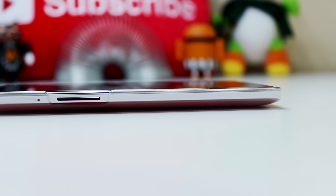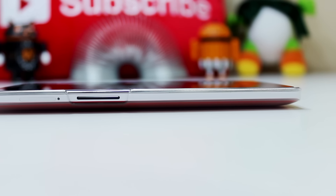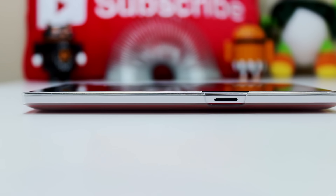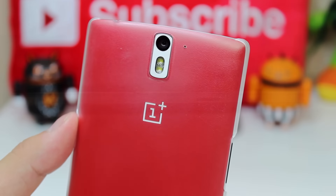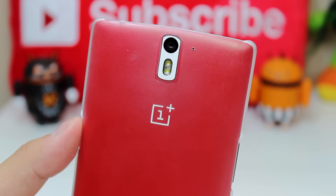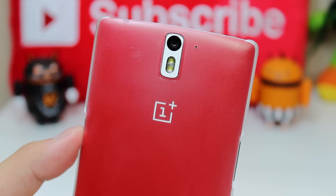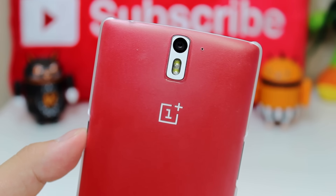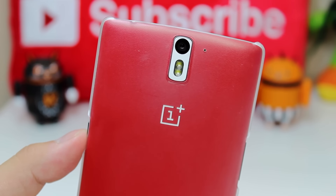This case has all the appropriate cutouts for the volume rocker and power lock switch. It's also got the camera and flash cutout on the back, as well as a little hole for the microphone on the back of the OnePlus One. It's also got a sort of OnePlus One logo window — basically a non-frosted part of the case so that the OnePlus One logo on the back isn't blurred, so it looks pretty nice.